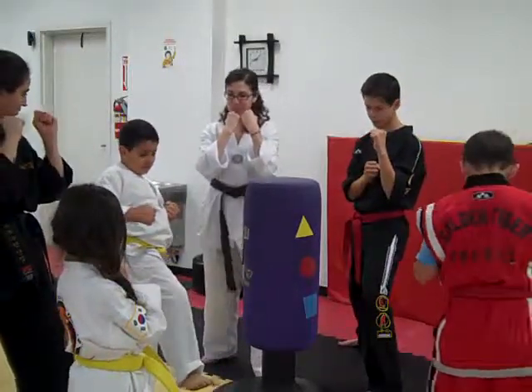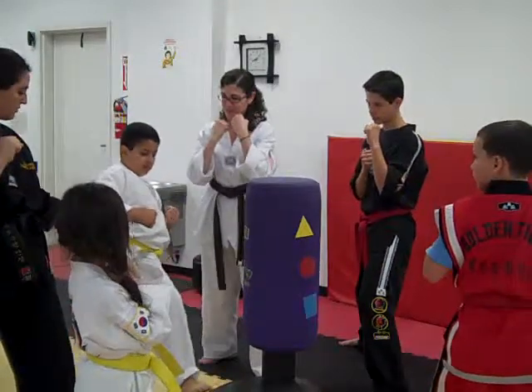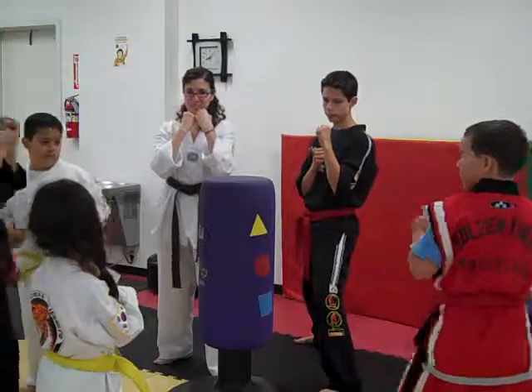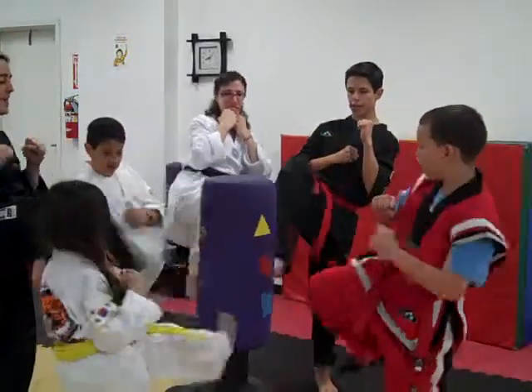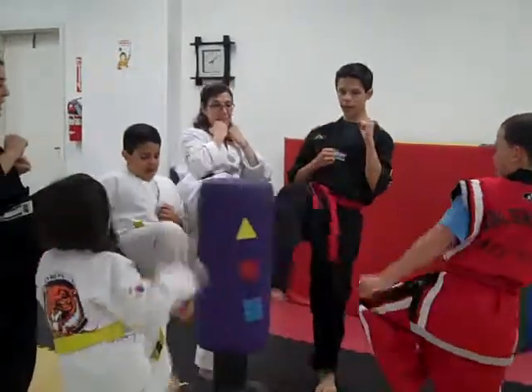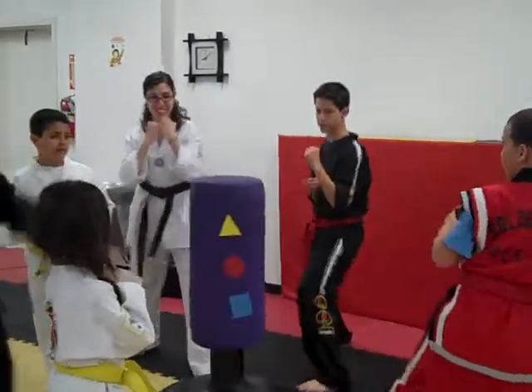Now we're checking our balance. Ready? Get in your guard position. Start in guard. Start in guard first. There you go. And then we'll pick our knee up. Ready, and go. Hiya, hiya, hiya. Good job. One more time. Three, go. Hiya, hiya, hiya. Hiya, hiya, hiya. And switch outside.